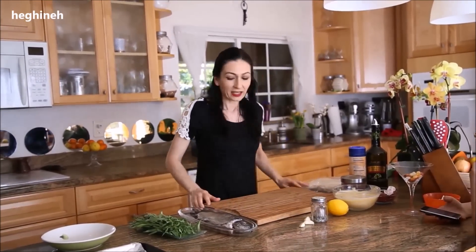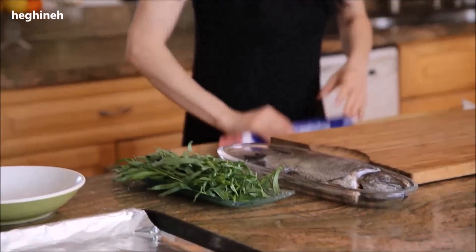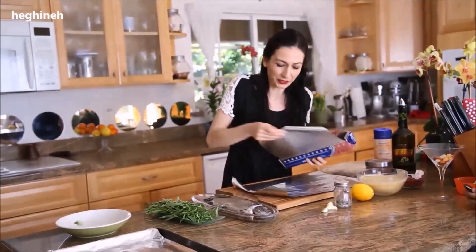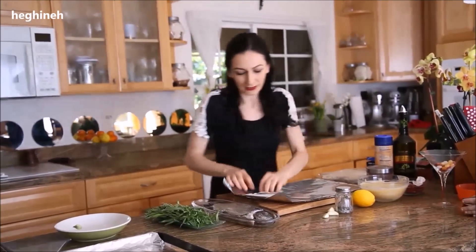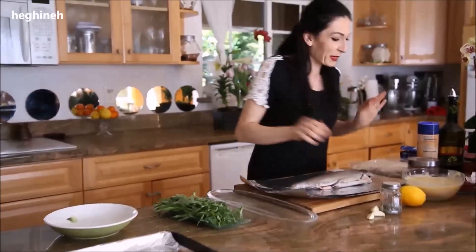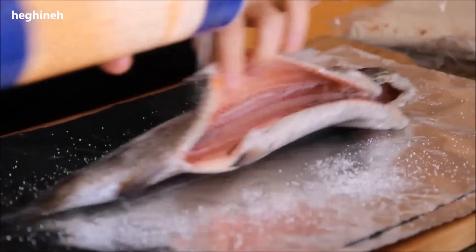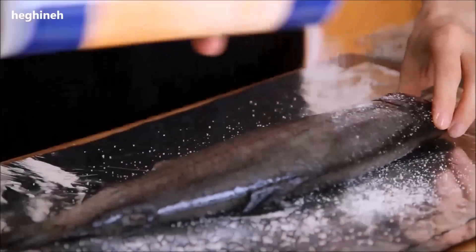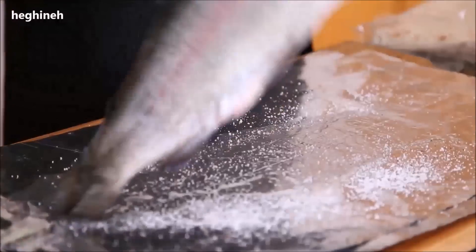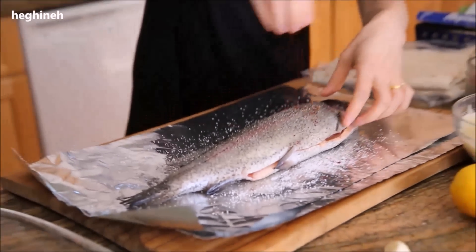We're starting by marinating our fish. I didn't weigh the fish — it's a pretty big fish, I'll weigh it later on. I'm lining my surface with foil, and we need to start marinating. Regular salt and pepper just like you would with any fish, and then black pepper.